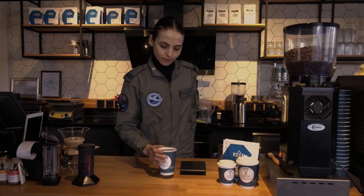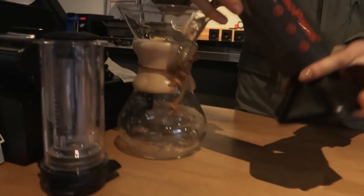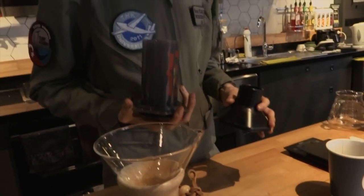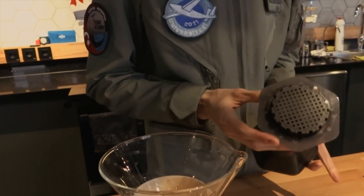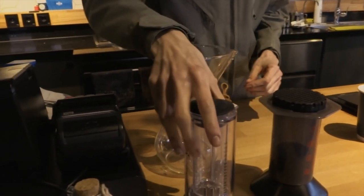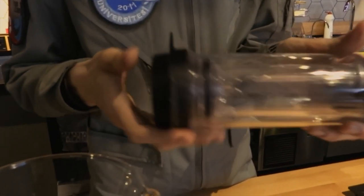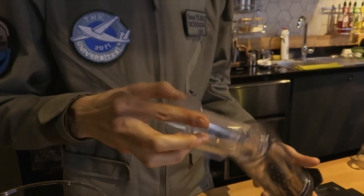Actually, there is a little more to talk about coffee. Apart from V60, I would like to give you brief information about presses and Chemex. Here you can see two types of presses: AeroPress and DeltaPress, which work in the same way. Thanks to its inner-kill technology, DeltaPress keeps coffee and water separate and prevents an unbalanced and difficult-to-control brew.